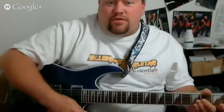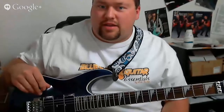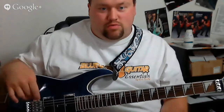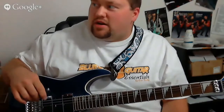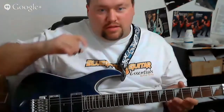Hey folks, back with another live hangout here on Google Hangouts. I'm running a little late today because the computer was having startup issues and getting bogged down, so I decided to restart it. I do have a bit of a deadline today because I've got a lesson coming up in about an hour and a half, so I can't just sit and ramble on. Hopefully we can get some good guitar playing in.